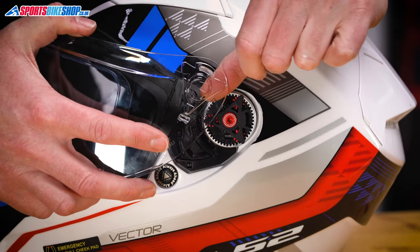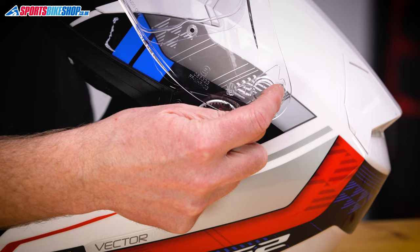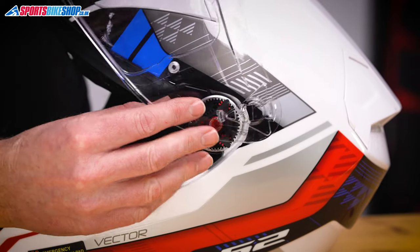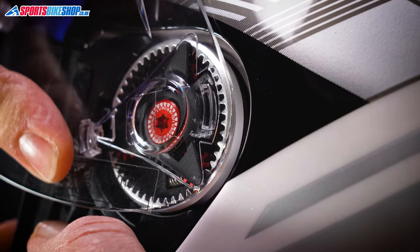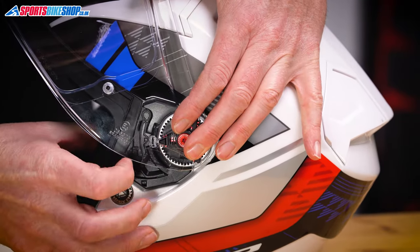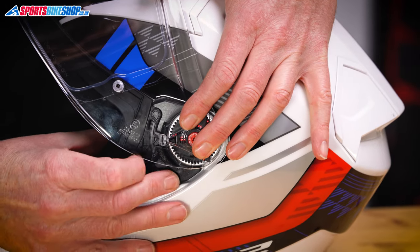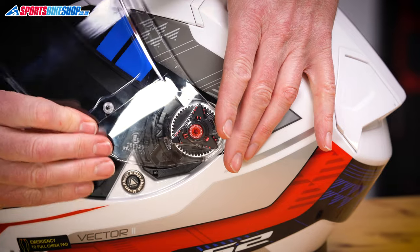Get the visor, and then this hook on the back wants to hook into that section there. Pull it forward — so that's in. Apply pressure with this meeting that arrow, and then pull that lever out of the way until we click in, and then we're home.